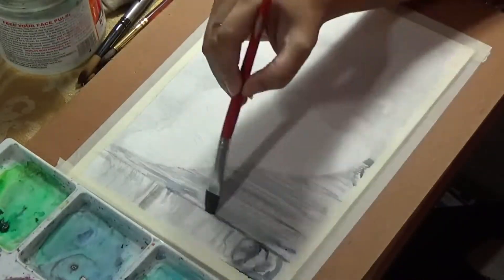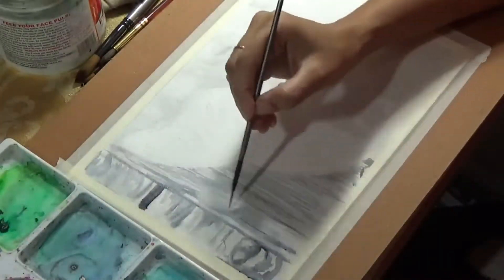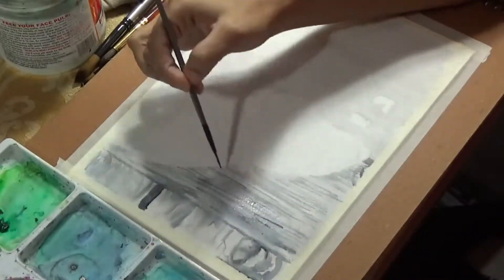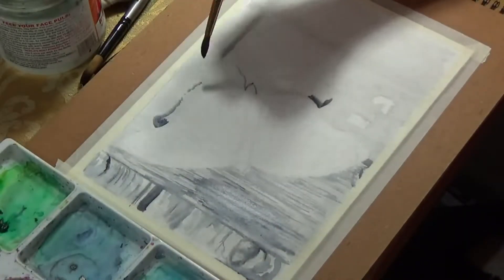That worked great, and I'm soon going to make a whole painting with those water-soluble pencils and review them so you can understand how wonderful they are.